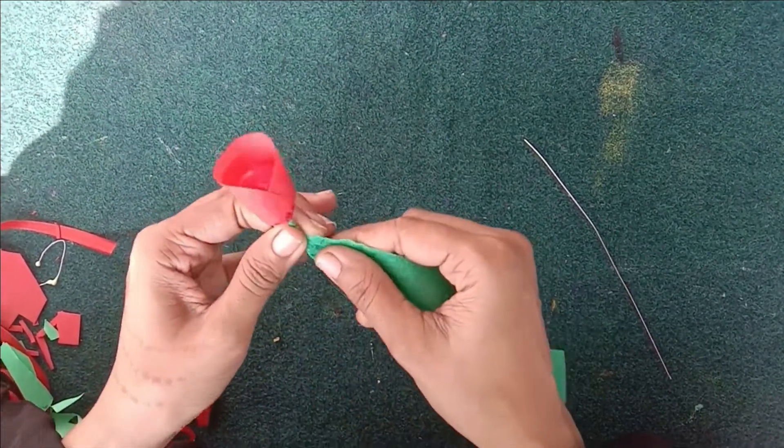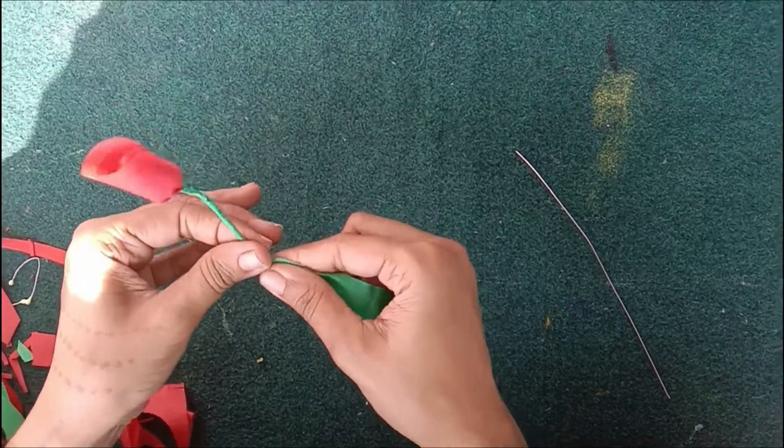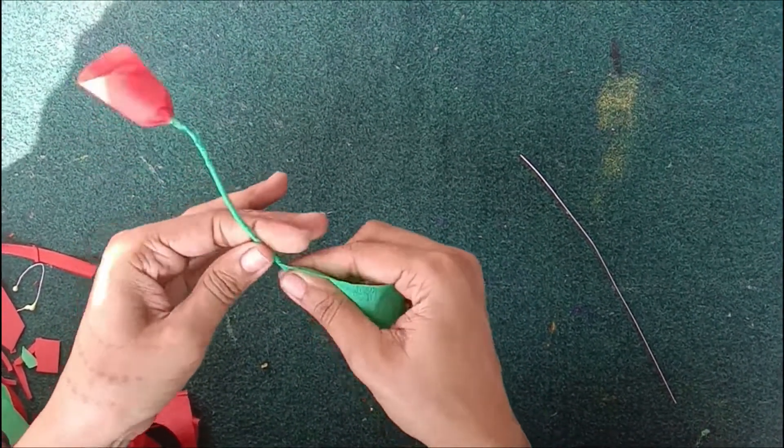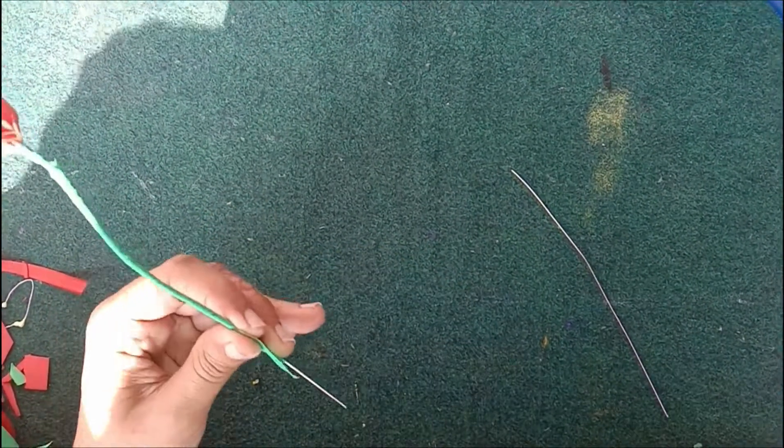And then you start with art wire — set it in the end, then roll it out and put it in the end.